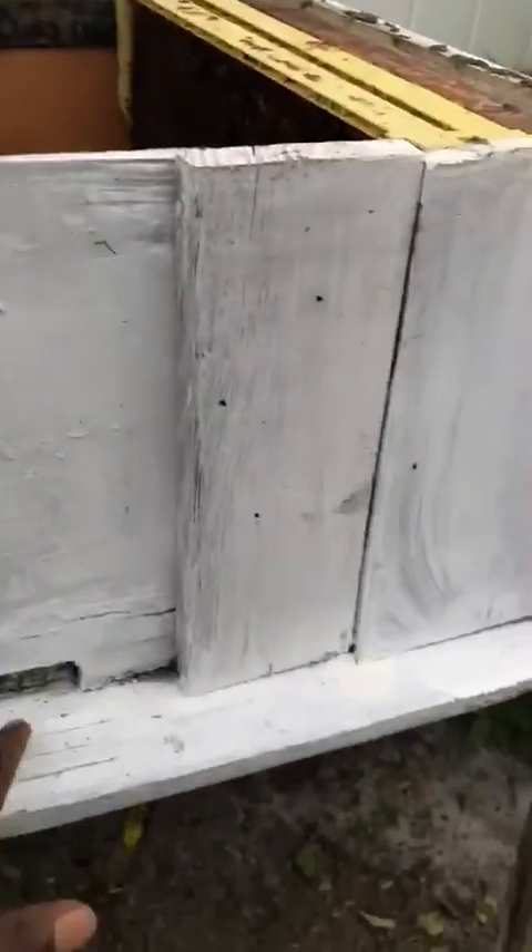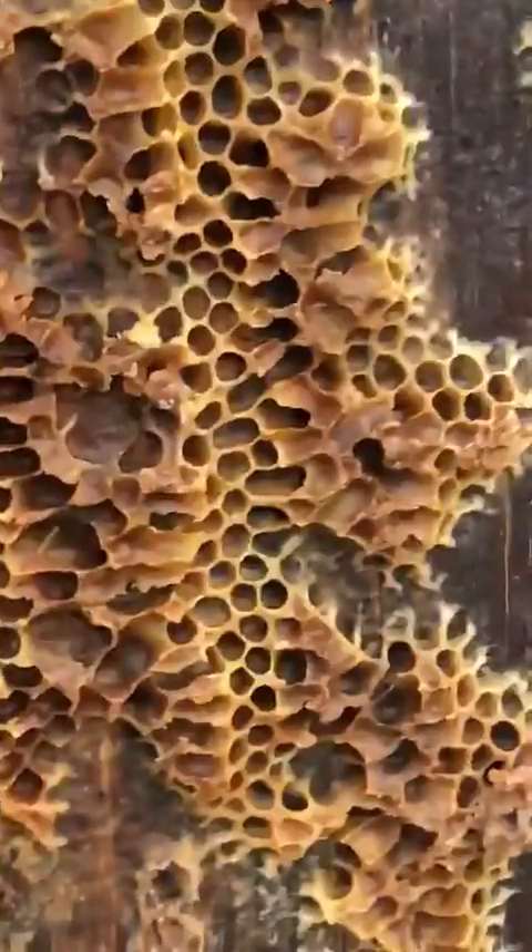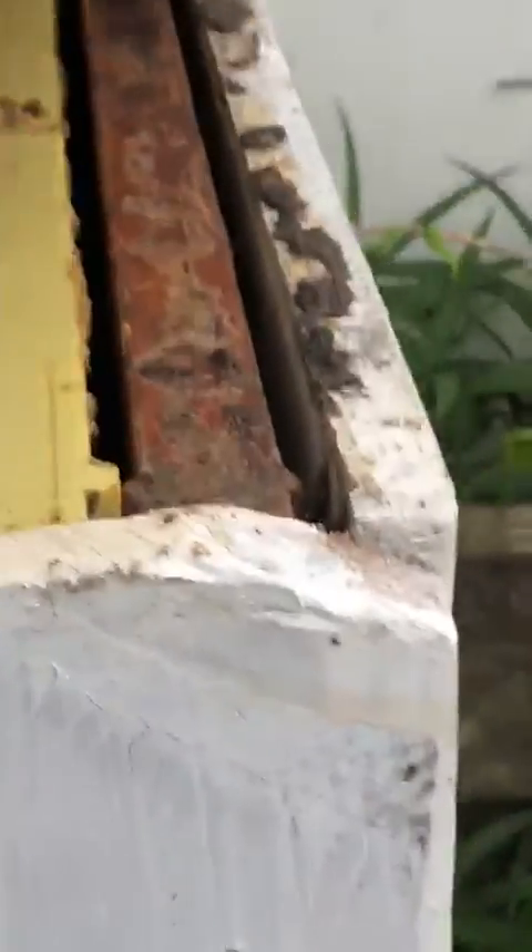There's a little entrance here that the bees can use. You don't have to put anything else inside — just put a lid on it. This lid used to be part of a beehive, so I'm just going to put it on and cover it up.